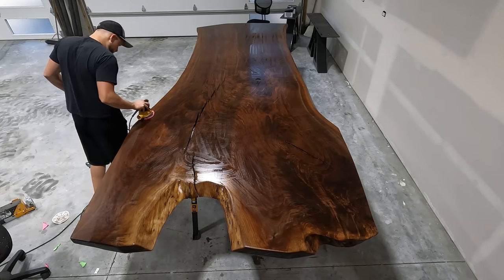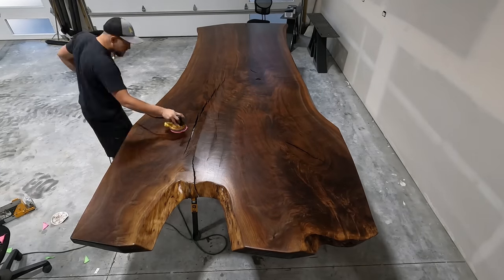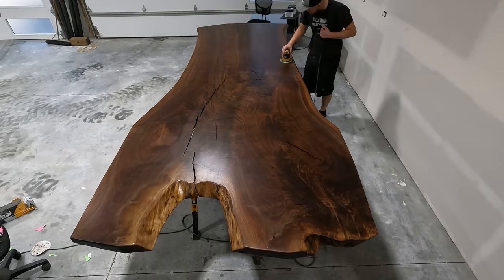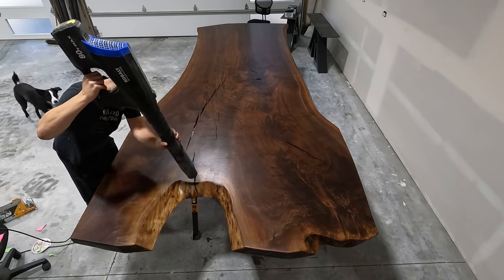A lot of people will just hand wipe this Rubio off, or they've got one of those nice gem buffers. At some point I'd like to get one of those, but this is just a cheap DeWalt buffer, and I just cut out little circles of a cheap microfiber I get from Napa, and I just change them out here and there, and it works great.